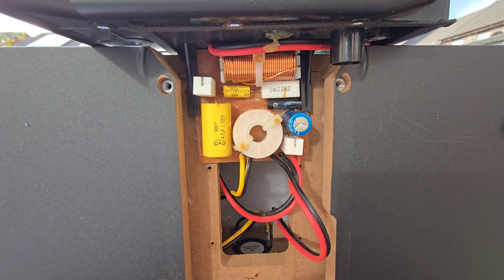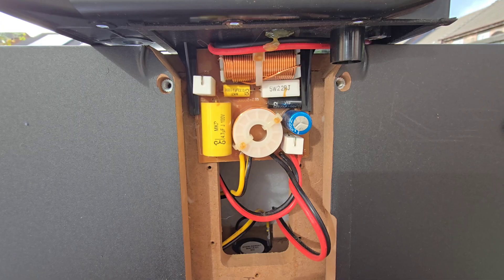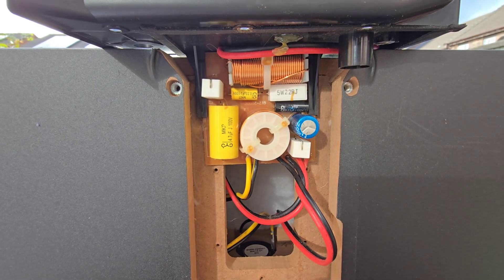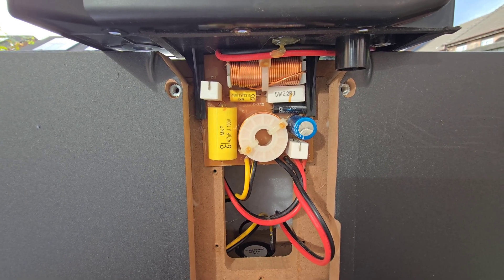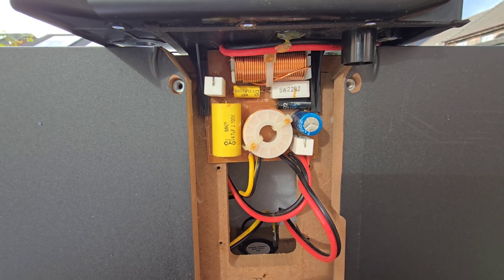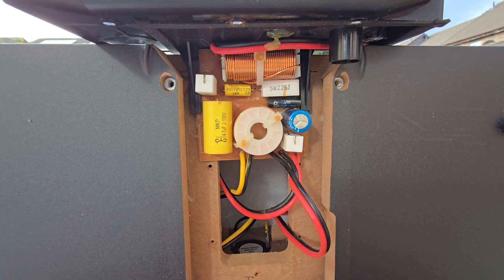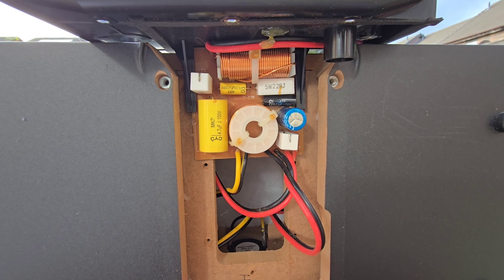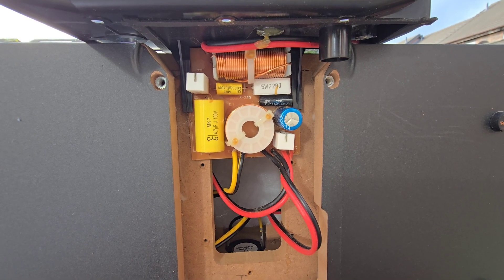So how does it all come together? The mid-bass drivers provide the foundation of dialogue, the tweeter gives the crisp edges of words, and the crossover ensures the split is seamless. This is why, when placed correctly, the Q Acoustics 2000C locks dialogue dead center to the screen. These are some of the secrets to its amazing sound. If you enjoyed this video, don't forget to subscribe, give it a like, and tune in for more videos like this. I'm OnRapCity, and I'm out.